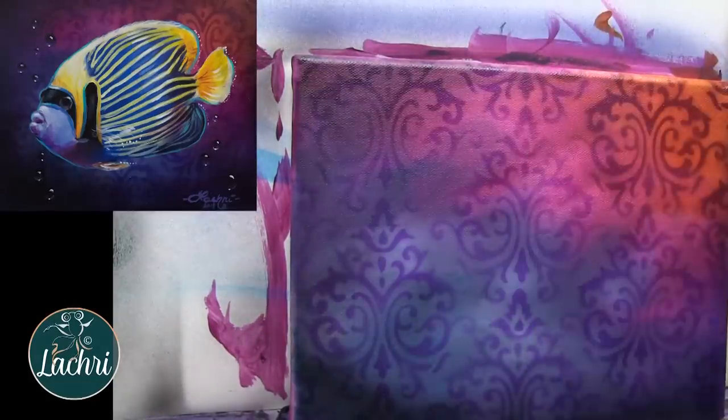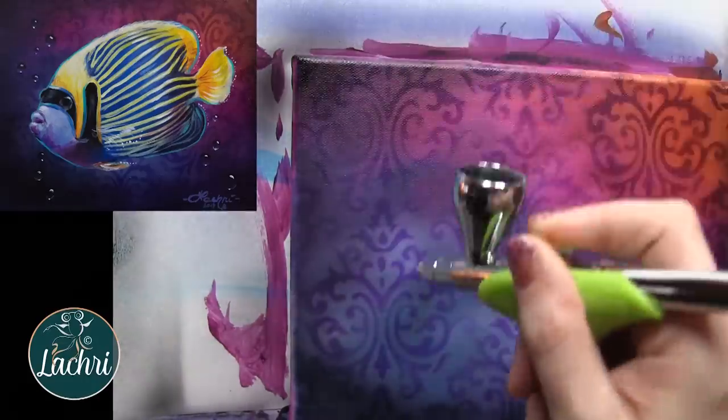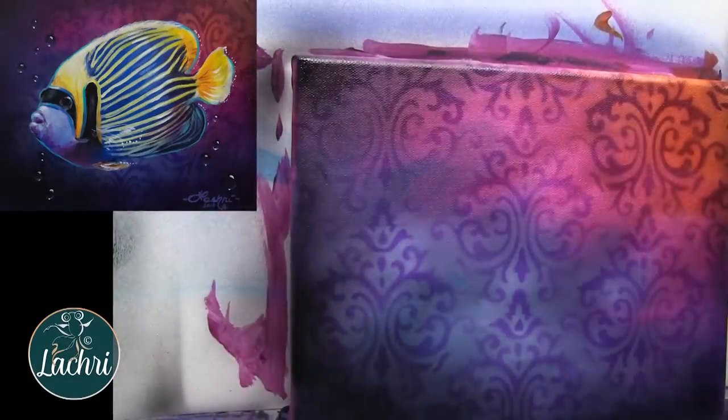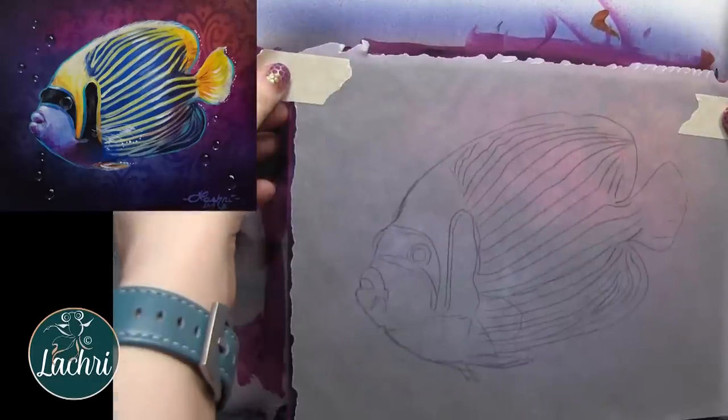Once that was done, I'm going to take black paint — I've got a bit of purple mixed in there — and I'm creating a vignette. I just want to darken these edges. I want to really make sure that my background doesn't take away from the fish. I want the fish to stand out against it, and I think making that background darker is going to give me better results.